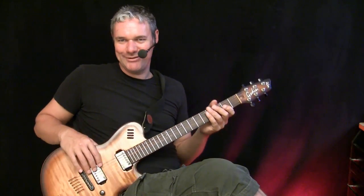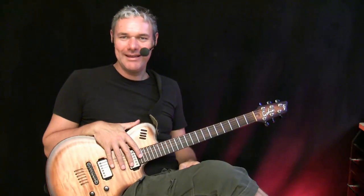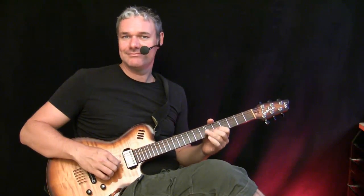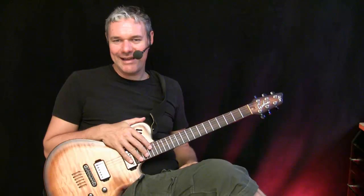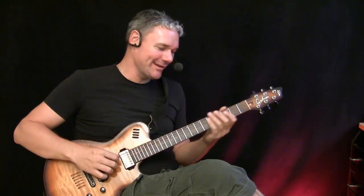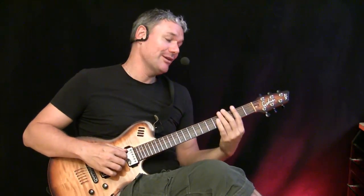Hi everybody, welcome to 'Talk to My Guitar.' Me and my guitar were watching the movie The Big Lebowski, and there was this one scene with a funny Mexican guy who called himself Jesus, with his very violet dress. I loved the music they played there. When I listened more closely, I found out it was actually the Gipsy Kings version of Hotel California. Me and my guitar were so impressed that we learned this song.